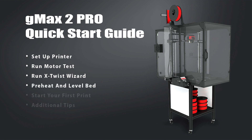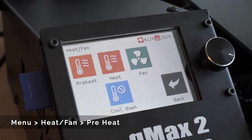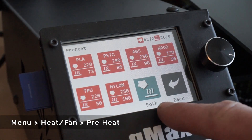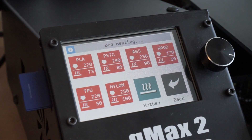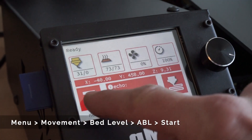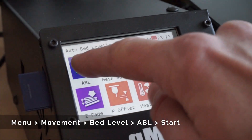The GMAX comes with mesh bed leveling that generates a 3D mesh of the entire bed and saves it to memory. While you don't have to level the bed prior to every print, it's a good idea to do so if you're changing the bed temperature. It's important to always preheat the bed prior to bed leveling at the temperature you plan on printing at. To preheat the bed, go to menu, heat fan, preheat, and make sure that you have the hotbed selected. Now select your temperature. Once the bed is up to temperature, go to menu, movement, bed level, level, ABL, and then start.